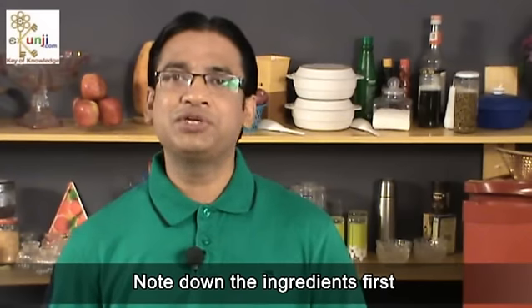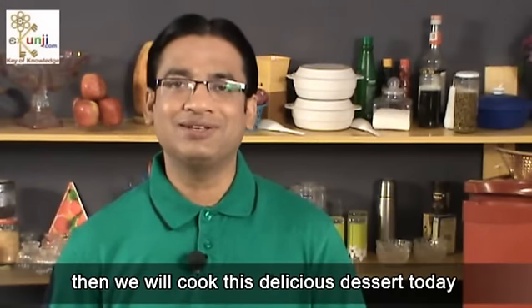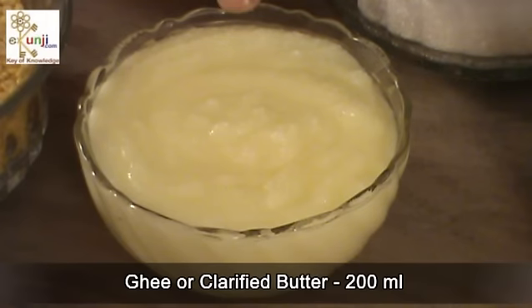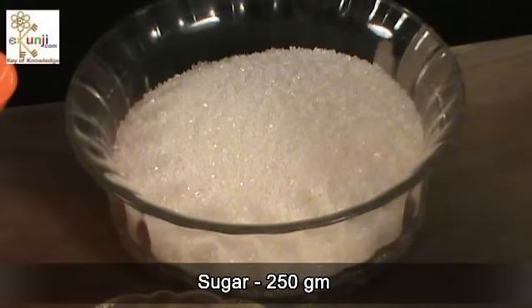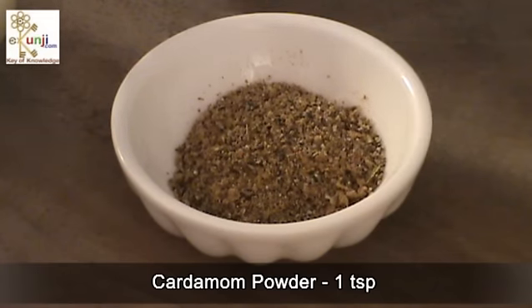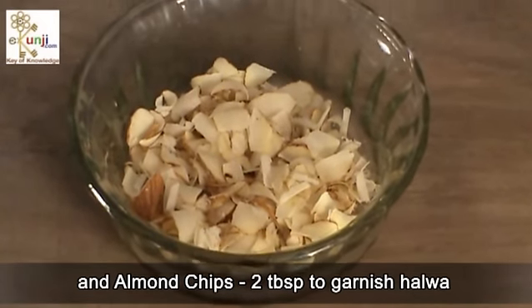Note down the ingredients first, then we will cook this delicious dessert today. Yellow moong lentils 250 grams, ghee 200 milliliters, milk 250 milliliters, water 250 milliliters, sugar 250 grams, cardamom powder 1 teaspoon, and almond chips 2 tablespoons to garnish the halwa.